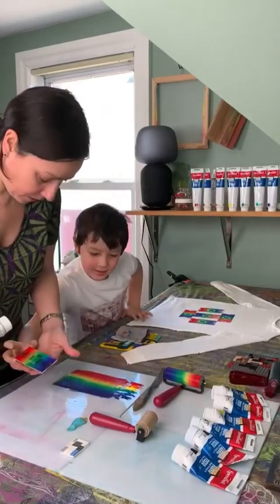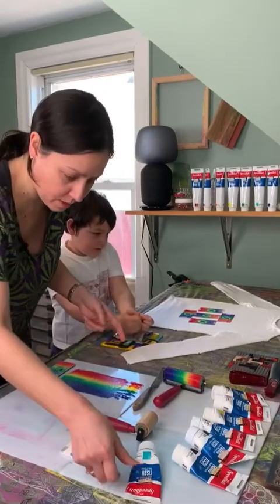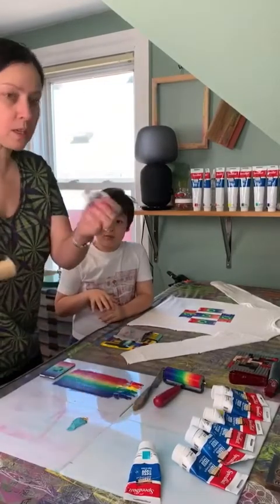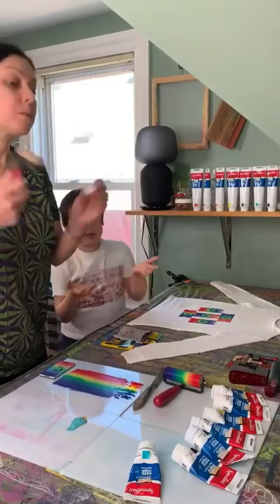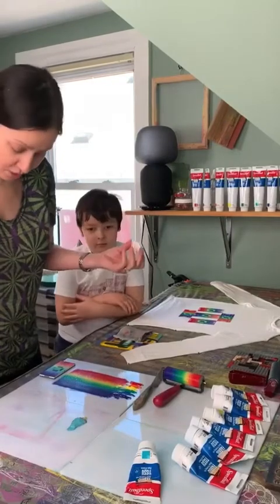I feel like my hand's about to fall off. Maybe you can use the hard rubber brayer instead next time. So, we're going to ink up this little guy — this is way more straightforward. Because with the rainbow, you can't do it in different directions. This one you can. It's just one color. That's right, just one color.